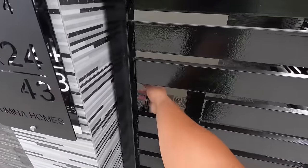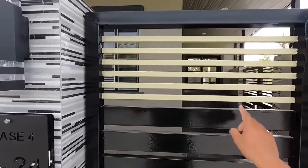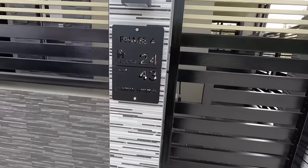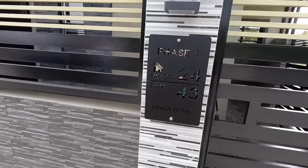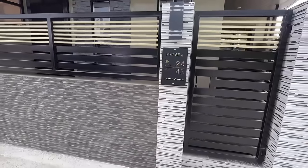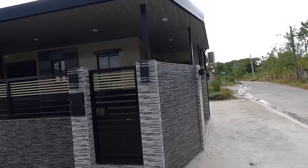Mapapansin nyo, levelado po yung pag-install ng 1x3 dun sa corner, dito sa fence grills, para po ma-hide natin yung tao dito sa loob. Hindi masyadong kita. Gumamit din po kami ng acrylic house number po rito, yan po yung naka-install sa may gitnang poste. Napakaganda po nung harapan ng bahay nito.